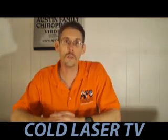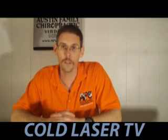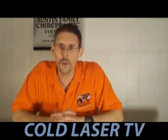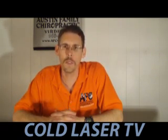Hi, I'm Dr. Todd Austin from Verdon, Illinois, and welcome to the third episode of Cold Laser TV. We're here in the Cold Laser TV studio. For the third episode, I'm going to respond to an email from someone that watched the first two videos.